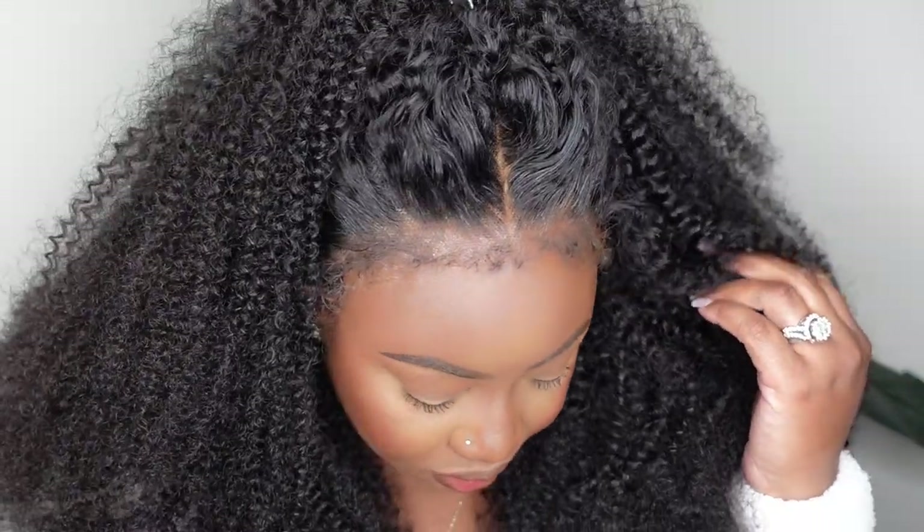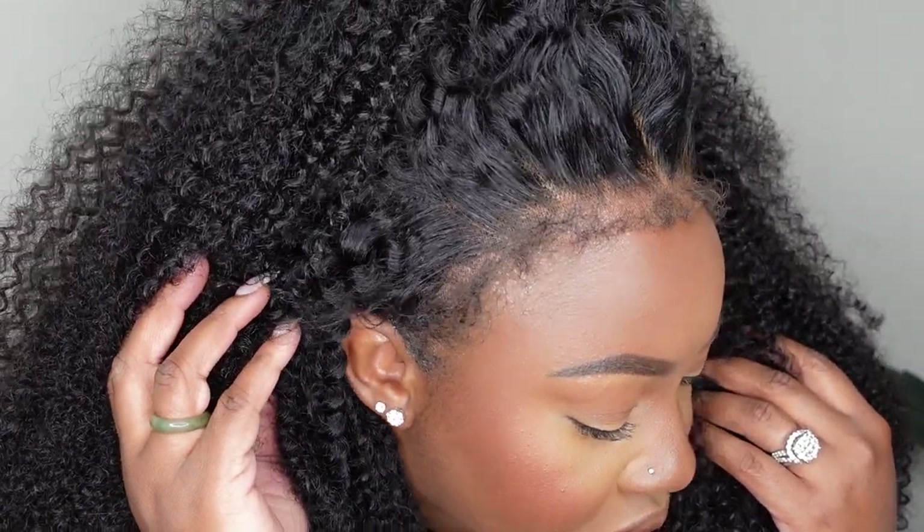Hey lovebugs! Welcome back to my channel. My name is Ashley B. Deck. Thank you guys so much for tuning in. Today we're going to be doing a hair tutorial.